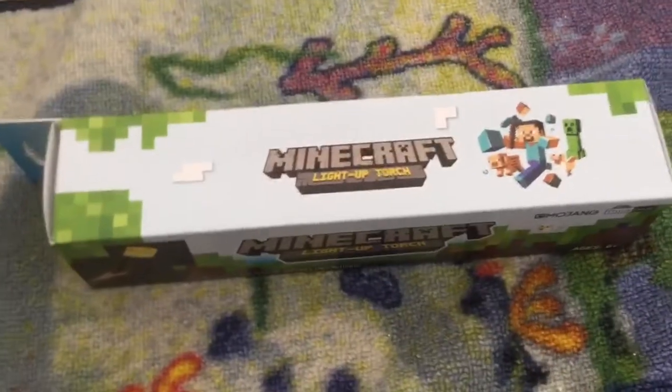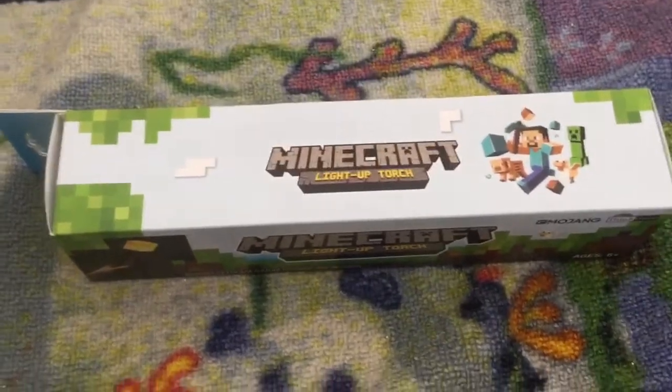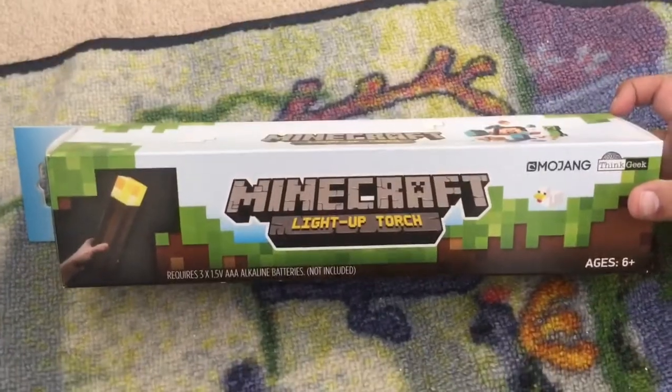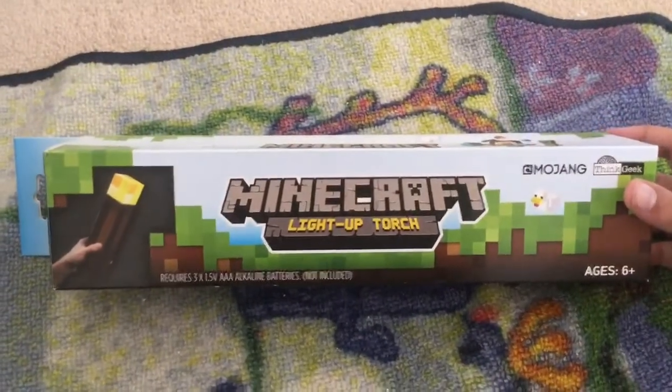Hey everybody, it's Spong83831 here, and I don't know why I'm talking like this. I'm also known as the Spongster, and Maha calls me Spongy. I am here with again Ultra Minecraft Gamer 2329. We are unboxing a Minecraft light-up torch.